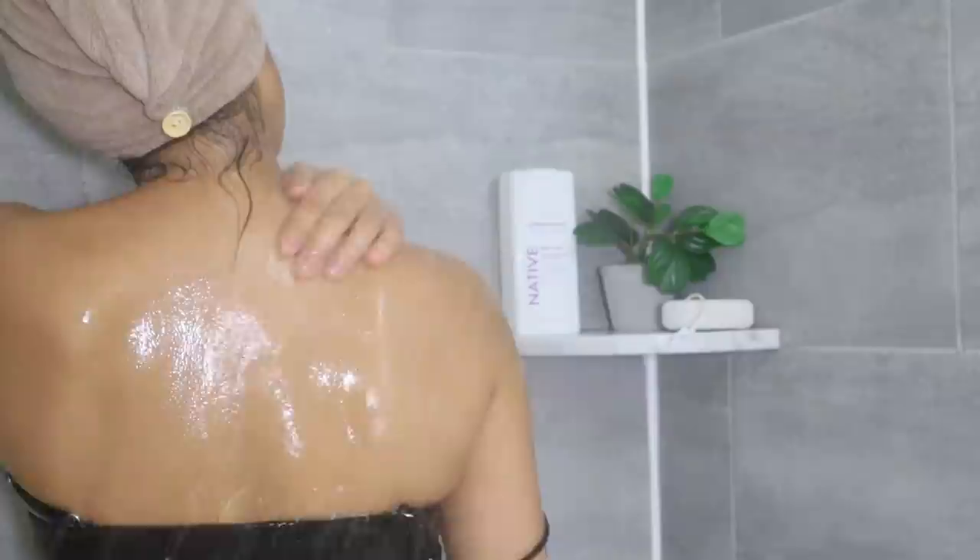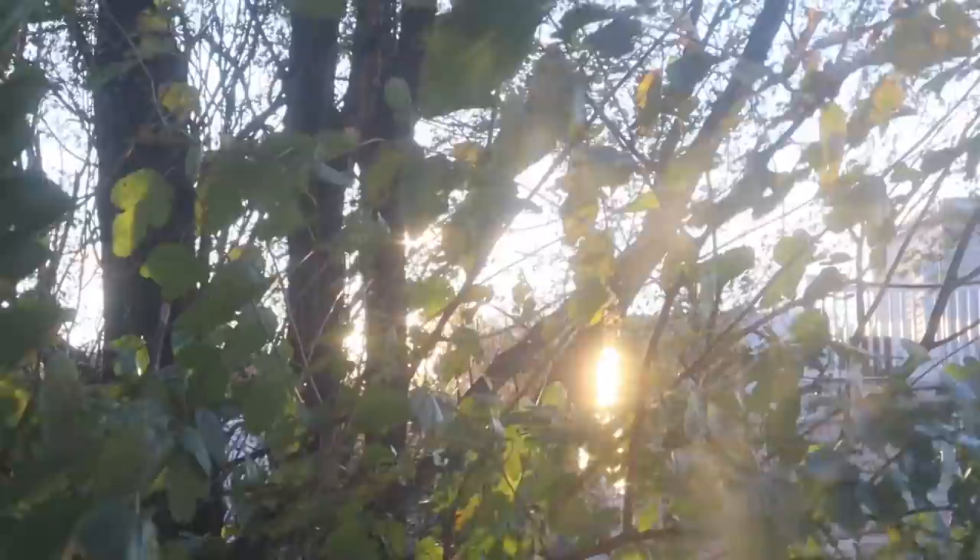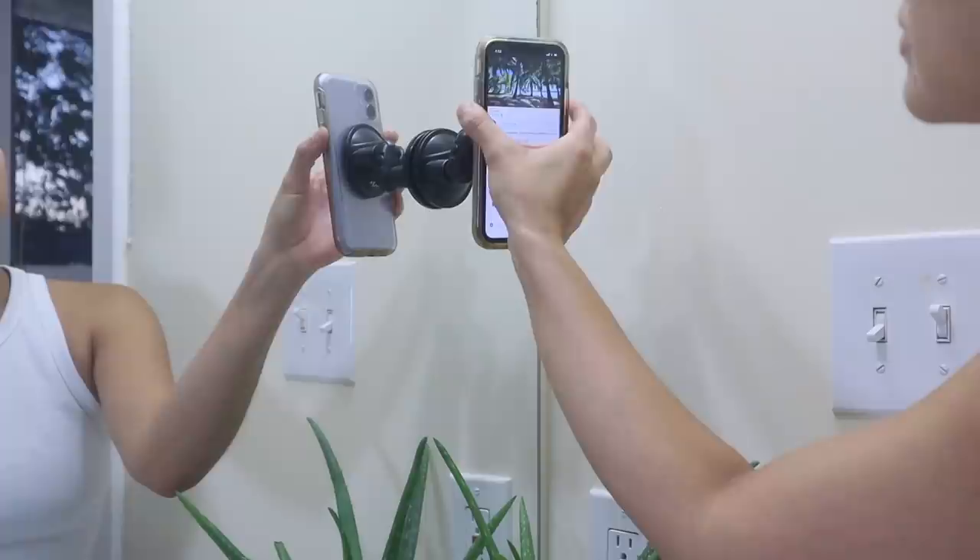For this winter self-care routine we're going to deep clean, exfoliate, put tons of hydration back into the skin, seal the hydration, and even do a jelly mask. So if you enjoy this video don't forget to like it. I'm going to begin by deep cleaning, exfoliating, and hydrating my body first.